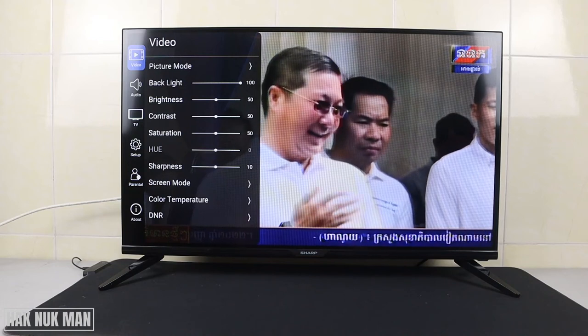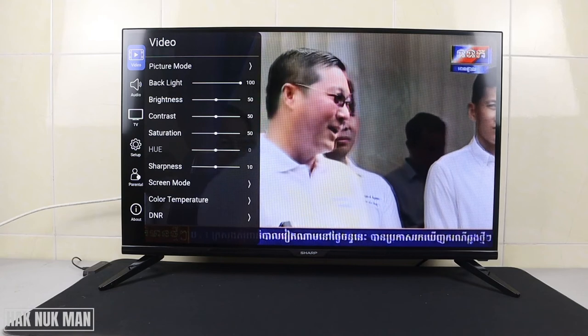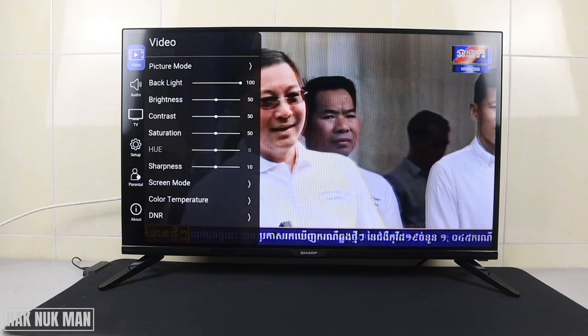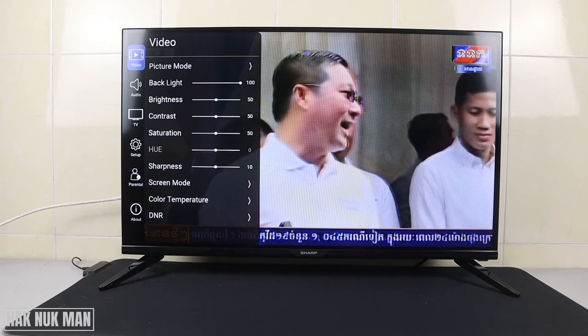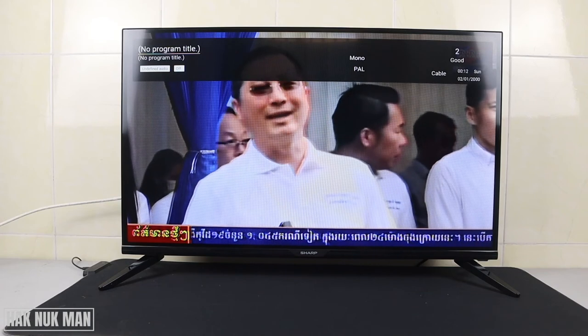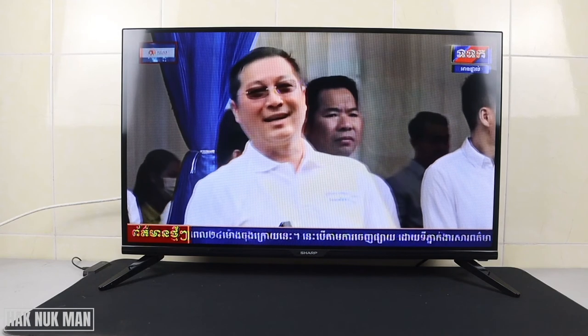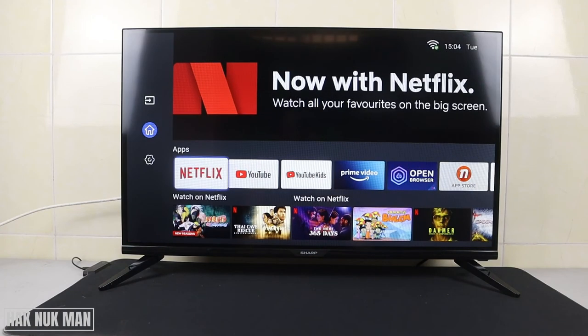I hope you now understand how to do a local channel scan and channel edit on this Sharp Smart TV 32-inch. If you have any questions, please let me know in the comment box. Thanks for watching and I hope to see you again in the next video. Bye bye and have a nice day.